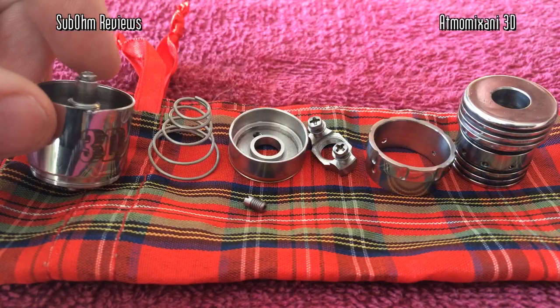So let's break it down and take a look at the Atmo Mechani 3D. Here are the parts of the 3D.